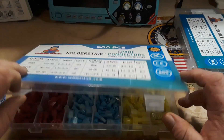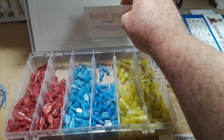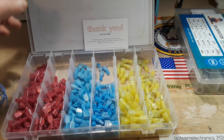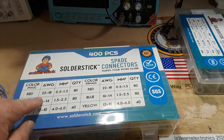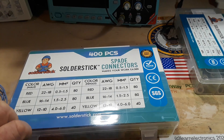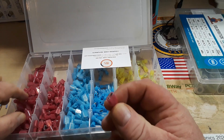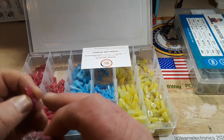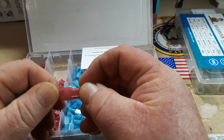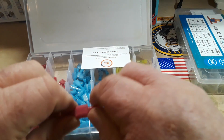What we've got here are different sizes of spade connectors — three different sizes. The red is 18 to 22 gauge, blue is 14 to 16, and yellow is 12 to 10. We have a female and a male of each connector, and they simply walk together like that. You've got good insulation.